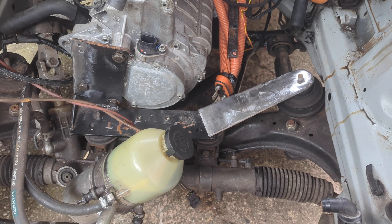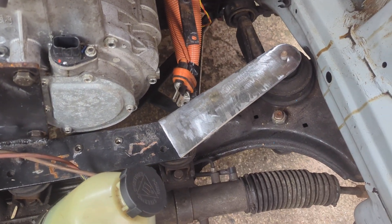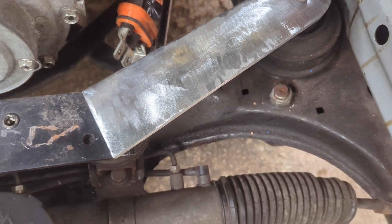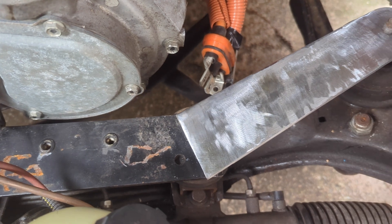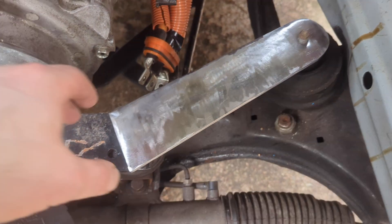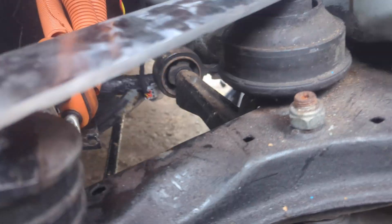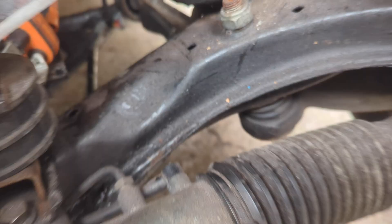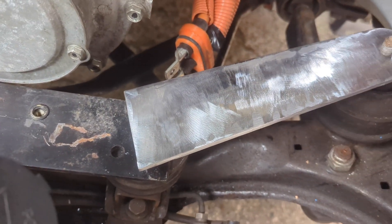There we go — a bit of cutting, drilling and grinding, and we've got a roughed out piece. So that's pretty hot. As you can see, I can't drop it all the way down because it's fouling the bolt through. So I'm just going to have to trim that a little bit until it's a good fit.